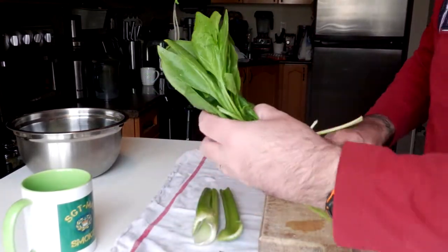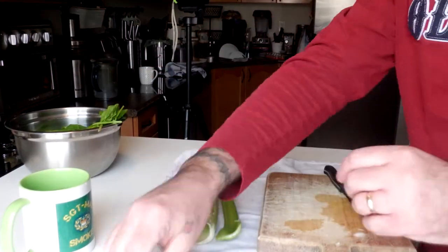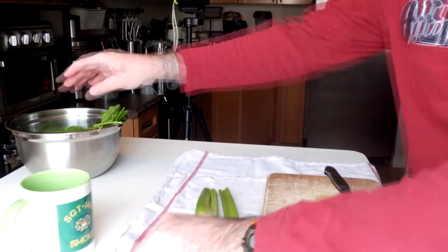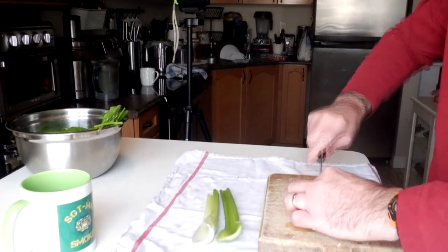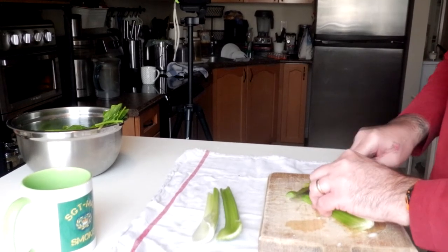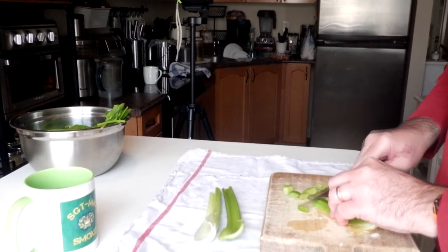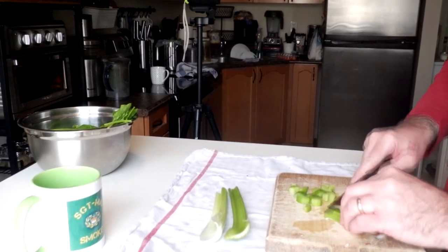Spinach — I washed it. Literally just tear it. Good enough. It's going to shrink down to nothing anyway. Celery — I have some older pieces so I just cut off the ends. No waste. I like to cut this pretty fine because it does take a little while to cook. And again, we are doing this on the barbecue.